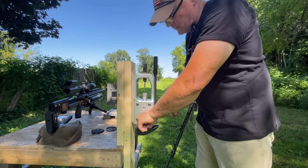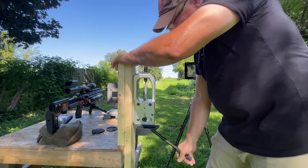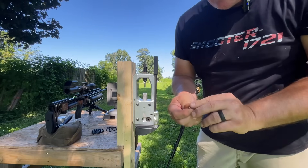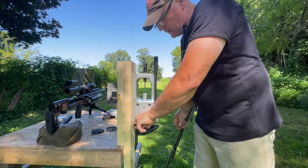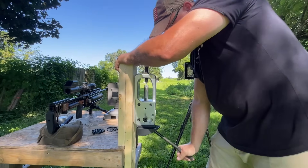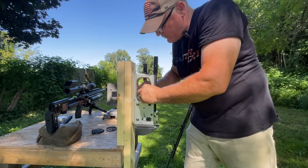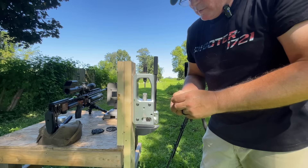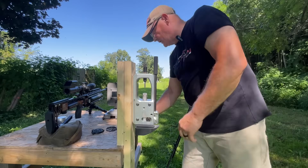Lift this up a little so it sits in there nice — press. There's number two, got a little bit of stuff on him but that comes right off. Put this last one in — sometimes it gets a little stiff. I put a little drop of oil on there sometimes to keep it from sticking. There we go.